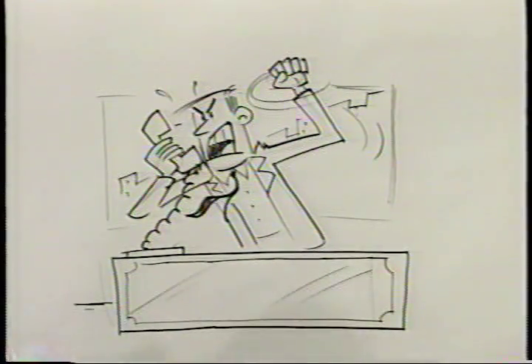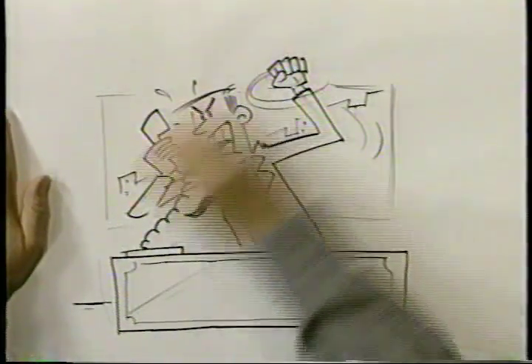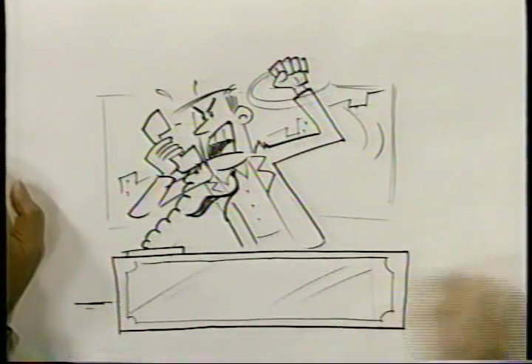And there he is. I'm going to erase the pencil lines. And he's an actor now, because we've incorporated body language, not just the facial expression.